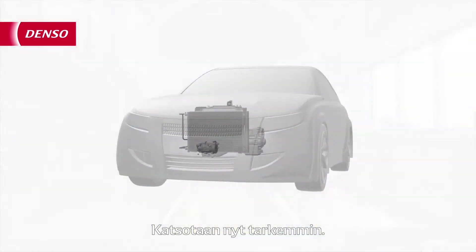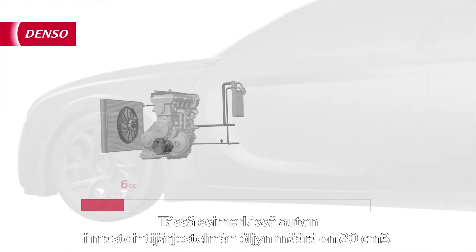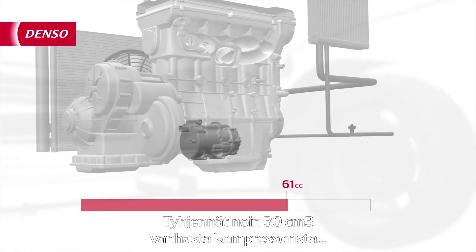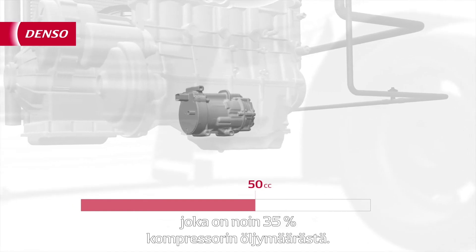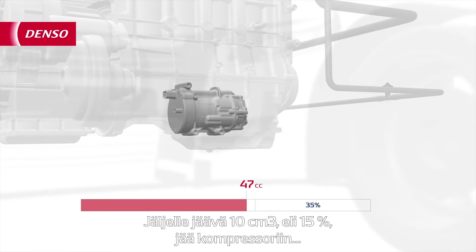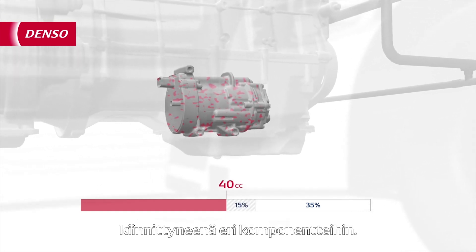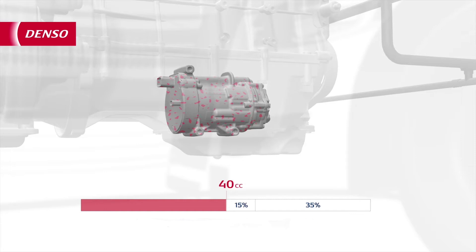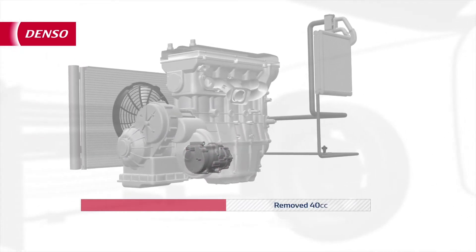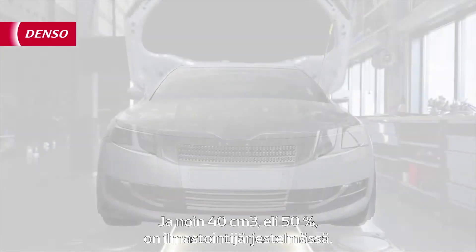So let's take a closer look. In this example, the total amount of oil in the AC system of the car is 80cc. You drain around 30cc from the old compressor, which equals about 35% of the total amount in the compressor. The other 10cc, or 15%, is still left in the compressor, stuck to different internal components. So, looking at the total AC system, you have now removed 40cc, and about 40cc, or 50%, is still left in the AC system.